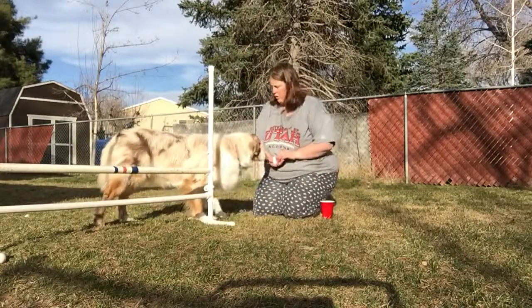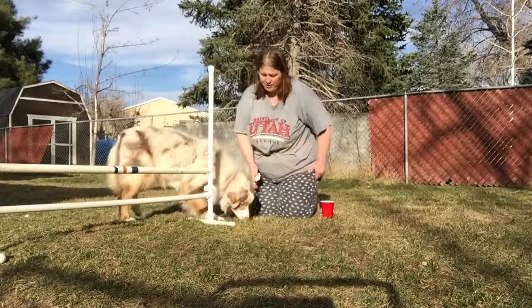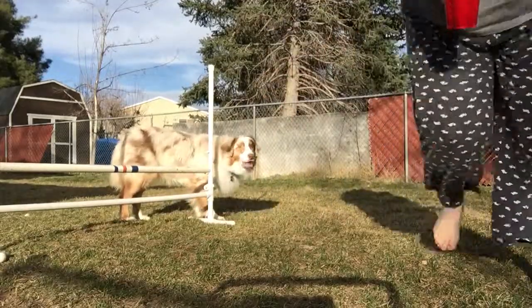You want him to have good form when he jumps. Good boy — that was a good one, and I'm going to end there because that was a really good one. So there you go.